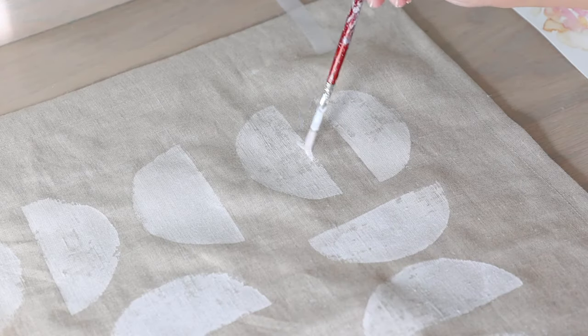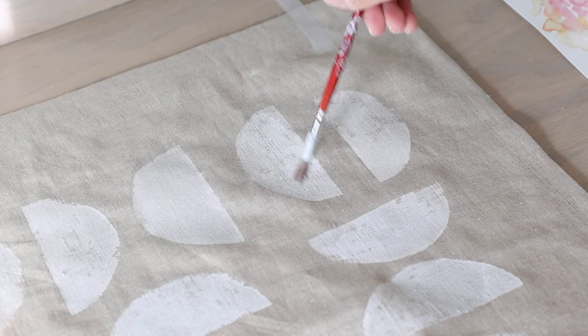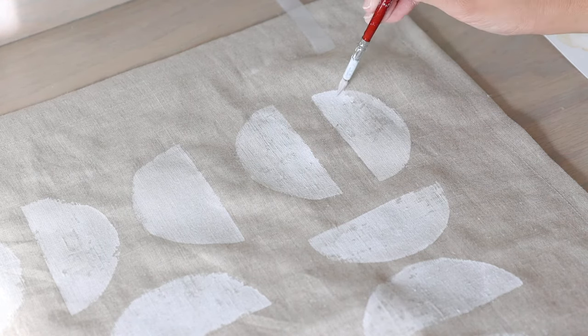Once the pattern is done and a little drier, I do another round of touch-ups. The paint generally dries lighter than it appears when wet, so if the color looks too light or I'm missing some paint, I'll go back in with a paintbrush to fill it in.